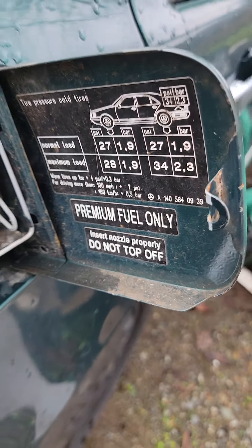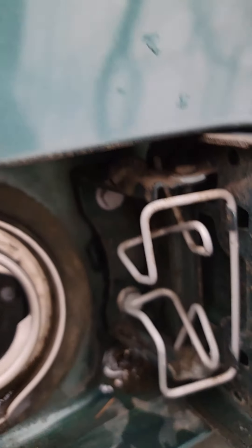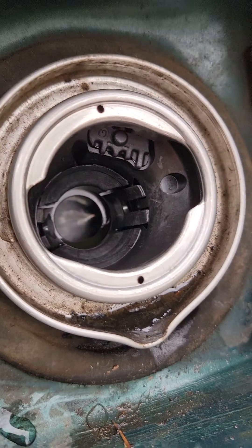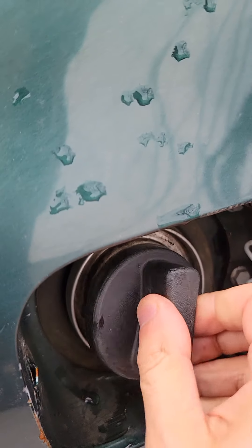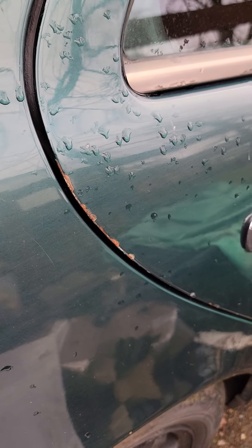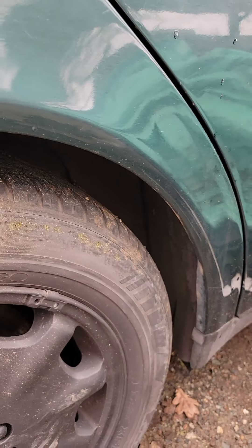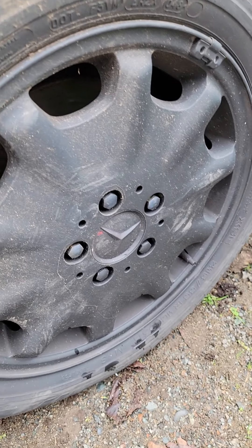Premium fuel? It smells like fuel. Typical rusting issues. More of that Plasti Dip — who doesn't like Plasti Dip? I know I don't.